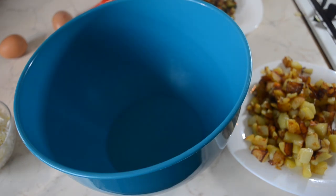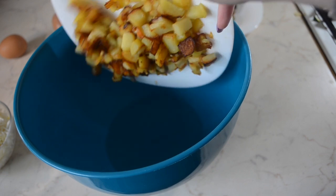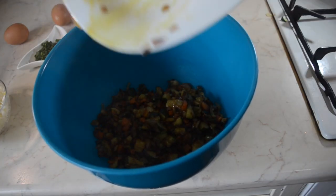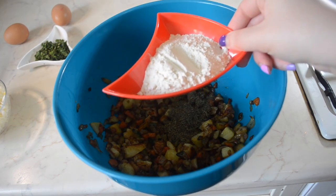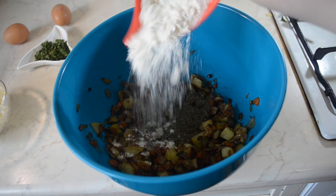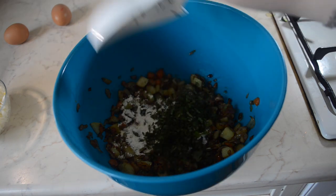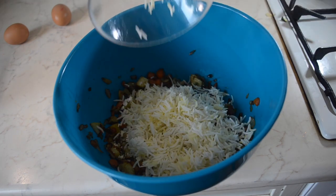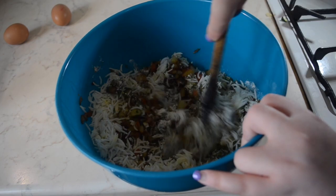Once both mixtures are cooked set them aside and allow them to cool. In a big bowl add the potatoes, the vegetable mixture, dried dill — of course you can use fresh if you have some — the flour, mint and coriander, some cooked rice, and lastly the breadcrumbs. Now give this mixture a good mix and make sure everything is combined.